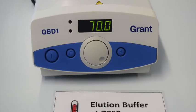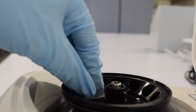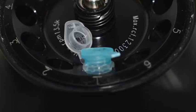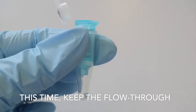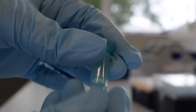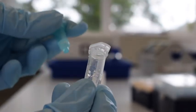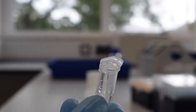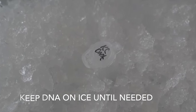Heat the elution buffer to 70 degrees C. The column should now be placed in an Eppendorf tube — this time, keep the flow-through. Repeat the elution step using the flow-through, then remove and discard the column. Keep the DNA on ice until needed.